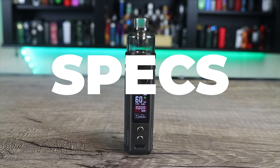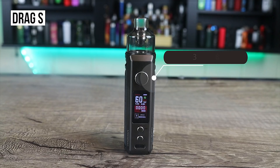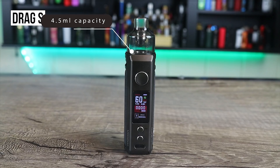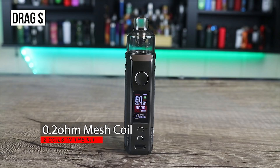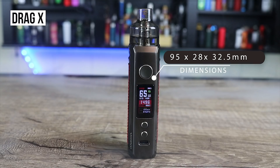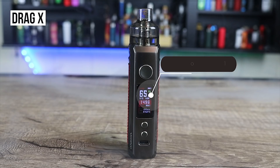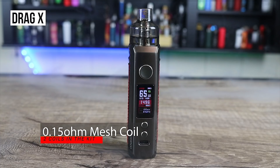Let's go over some specs. The Vupu Drag S is primarily made of zinc alloy and leather, has a 60-watt maximum output, measures 28 by 33 by 87 millimeters, weighs 146.6 grams, has a 4.5 ml capacity, fires down to 0.1 ohm, and has a built-in 2500 milliamp hour battery. Included coils are a 0.2 ohm mesh and a 0.3 ohm mesh. The S also has an auto draw feature. The Drag X is also zinc alloy and leather, measures 95 by 28 by 32.5 millimeters, takes a single 18650 battery with a maximum of 80 watts, fires down to 0.1 ohms, holds 4.5 ml, and comes with the 0.3 ohm and 0.15 ohm mesh coils.